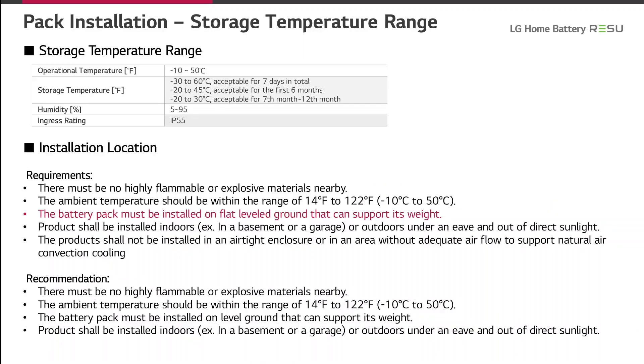On this slide, we want to give you some information about the storage temperature ranges for the ResuPrime series. The operating temperature is from minus 10 degrees to plus 50 degrees. The storage temperature range is much broader and depends on the duration. The widest range is from minus 30 to plus 60 degrees if the storage time is less than 7 days. For longer periods such as 6 months or 12 months, the storage temperature ranges are shortened.